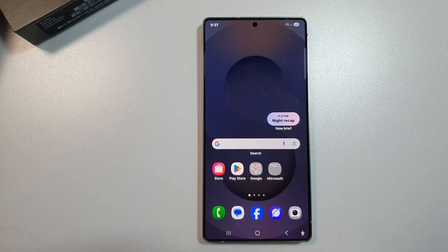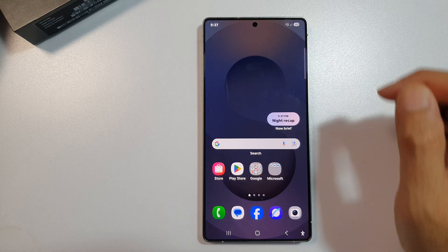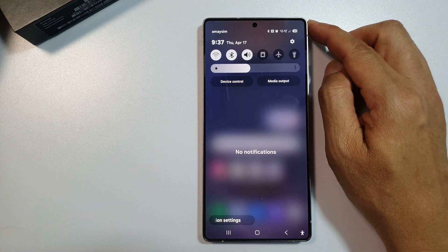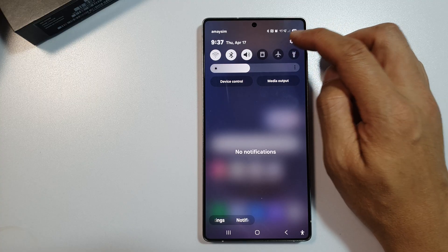First, tap on the Home button to return back to the home screen. Then from the home screen, swipe down at the top to open up Quick Settings. Now in here, tap on the Settings icon.